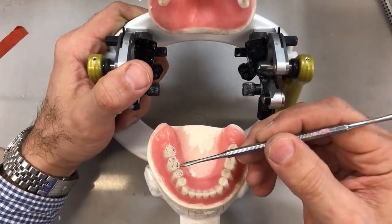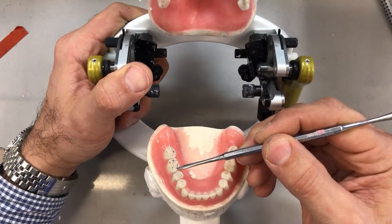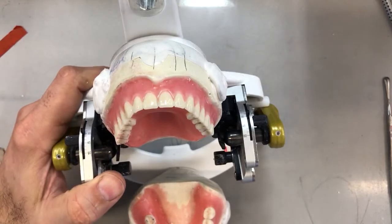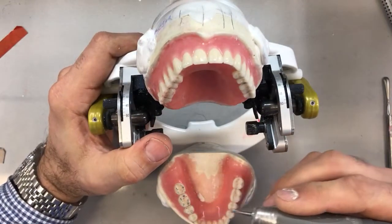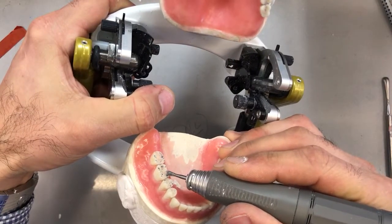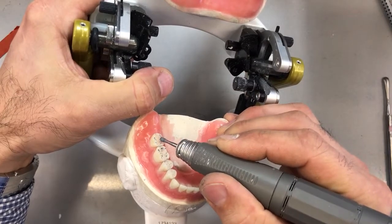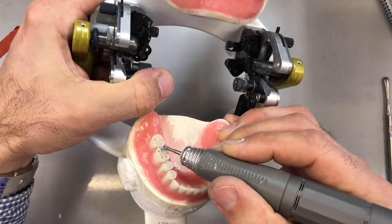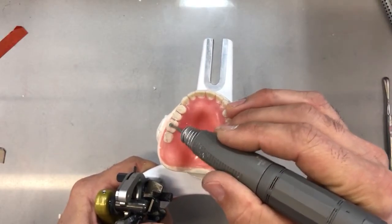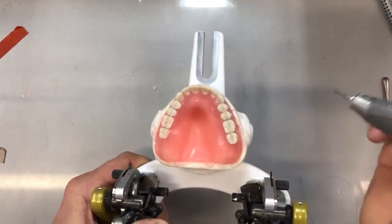Opening up to see what we have: there is lingual interference of the lower lingual cusps right here — pretty much in line with our BULL rule. So we're targeting the lingual lower inclines and the buccal upper inclines. We're going to do this in small increments. When using your burr, try to hold it at an angle so it follows the angle of the incline you're trying to reduce. I'll work a little bit here and mostly back here on the buccal inclines of the upper, working around the cusp tip as much as possible.